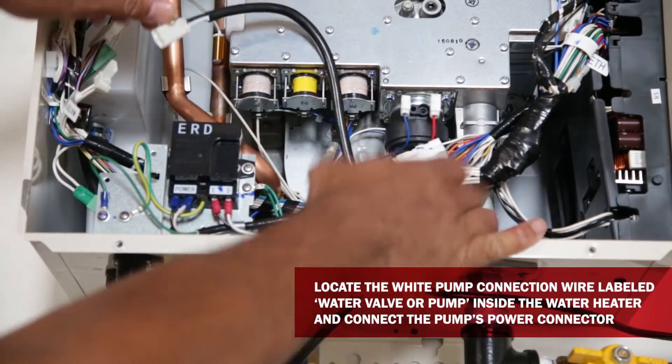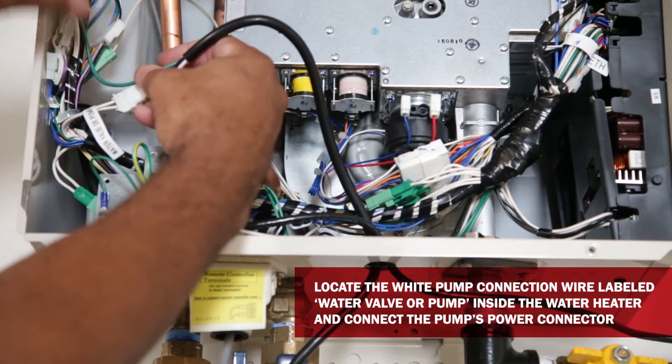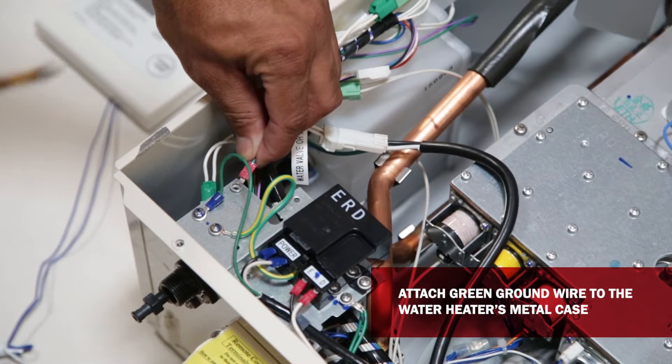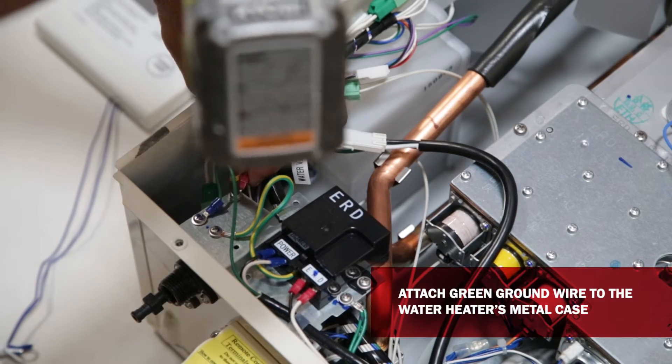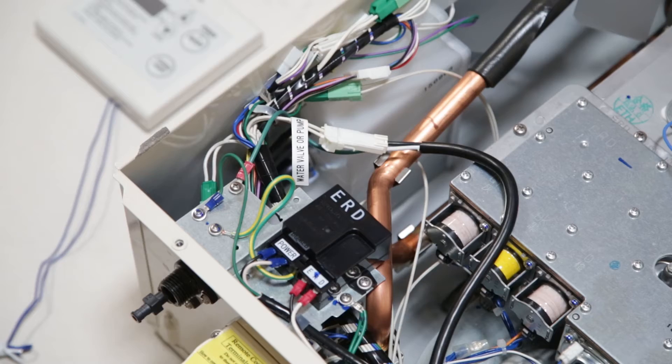Locate the pump control connection wire in the heater. Look for a white connection wire with a tag reading 'Water Valve' or 'Pump.' Then attach the green ground wire from the pump's power connector to the metal case in the water heater. This completes the wiring portion of your Noritz recirculation pump kit to the Noritz water heater.